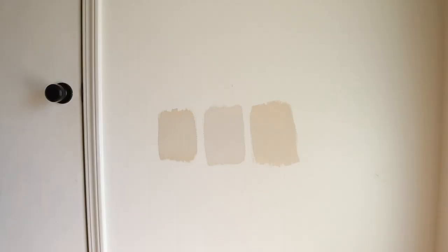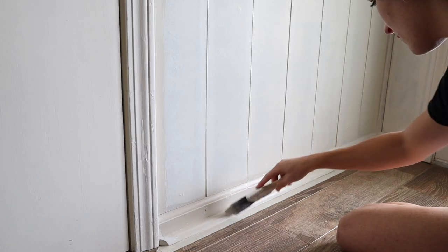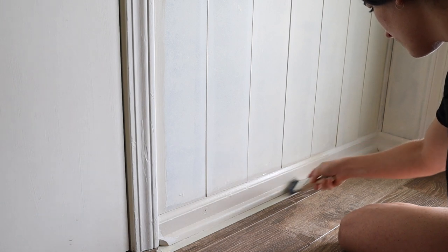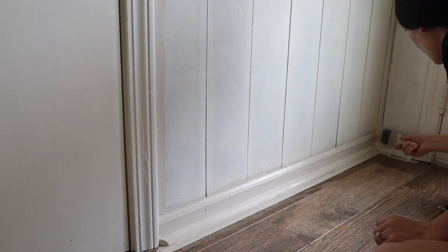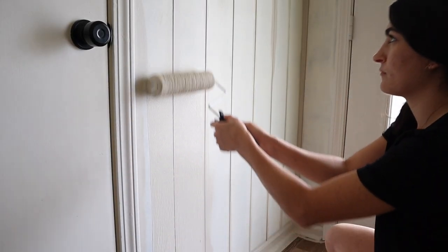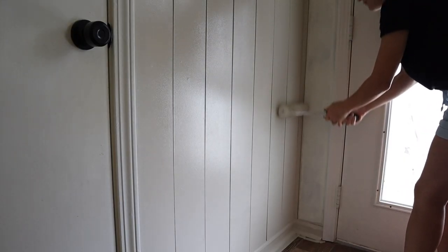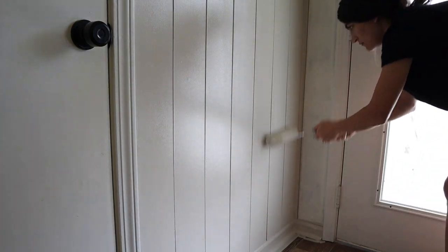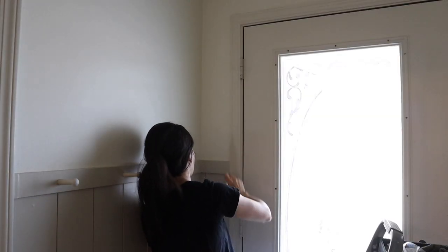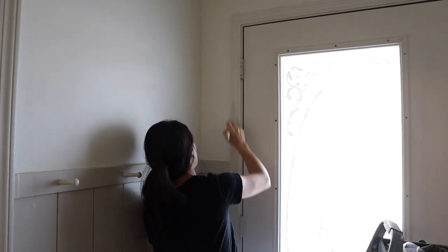Back to the paint colors — I put up a poll on Instagram and most of you voted for Accessible Beige, which was honestly my favorite too. I started by painting the baseboards, filled in the gaps, and finished off with rolling. I actually found that rolling first and then filling in the gaps was faster. After getting the shiplap painted, I decided to paint all of the trim to match as well to give the space more visual interest.